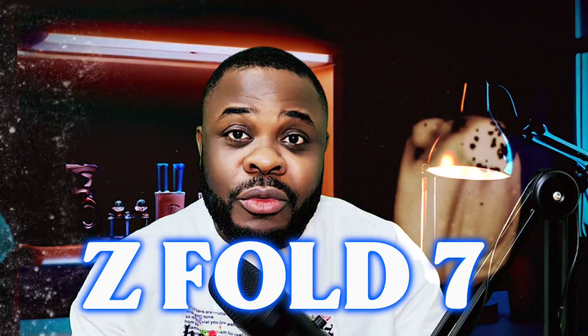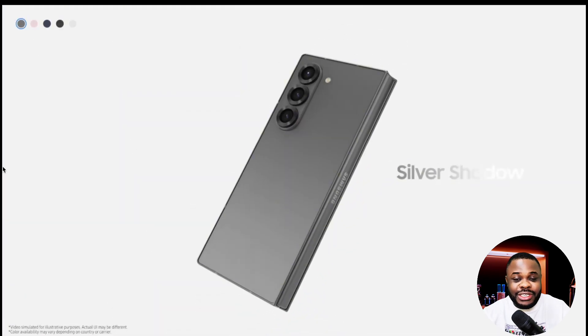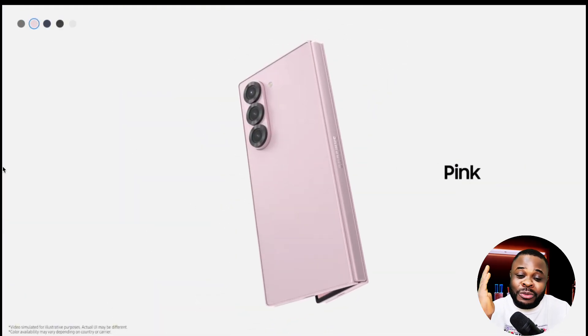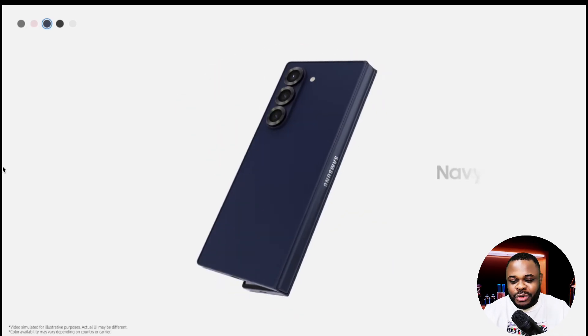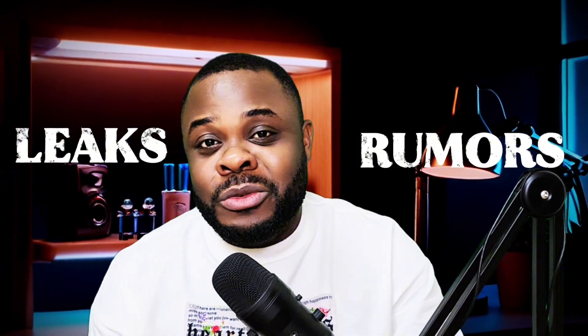The Samsung Galaxy Z Fold 7 will be coming very soon, probably around July 2025. We have a lot of leaks and rumors that I'm going to be sharing with you. Please don't forget to hit the subscribe button and turn on notifications so you can get the latest leaks and rumors when it comes to tech.